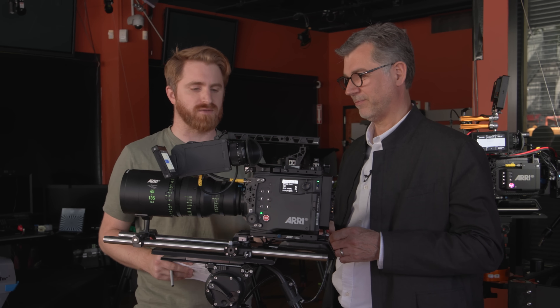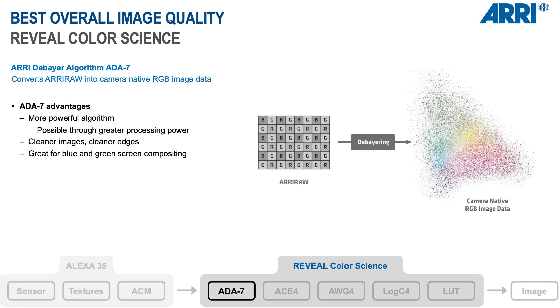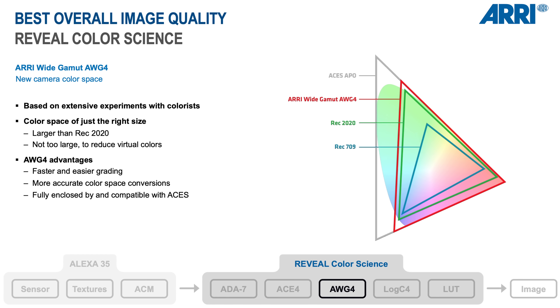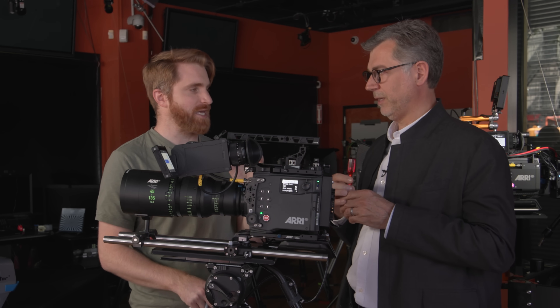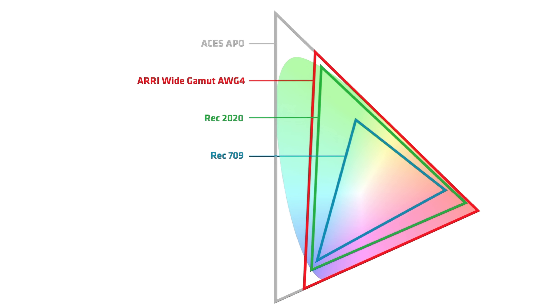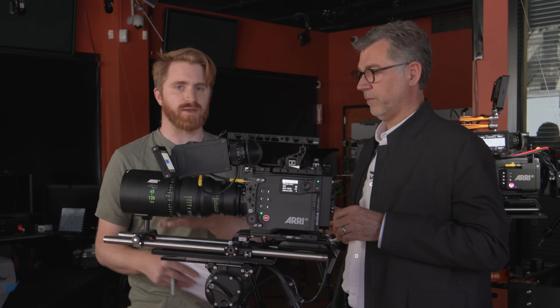The next topic is more accurate colors. You have a brand new color science in the Alexa 35 — what's it called? Reveal. It's a new DeBayer algorithm. There is also a new ARRI color space that converts all the colors the camera can capture into a new defined color space that is larger than REC 2020, but not as big as ACES, because ACES covers colors not visible to the human eye that cause negative values and clipping issues. This Reveal color process works in camera — it's the only camera it currently works in — but if you're recording RAW, it can also be taken into post where it can be applied to older RAW footage from previous generation cameras, making post-processing much faster and easier.